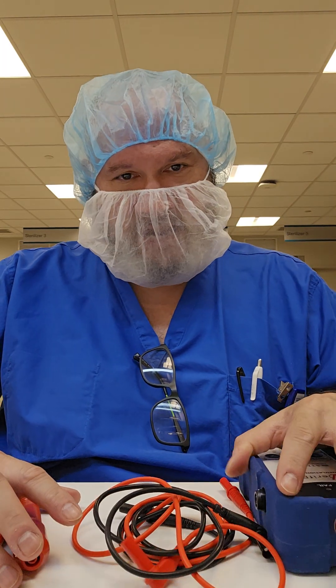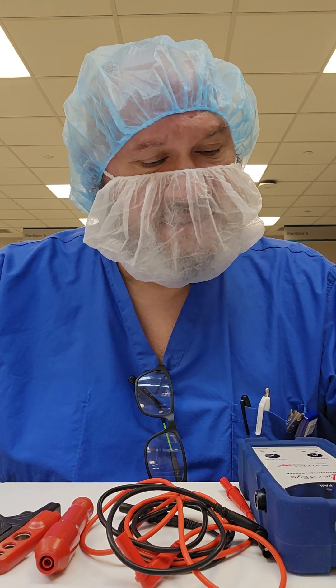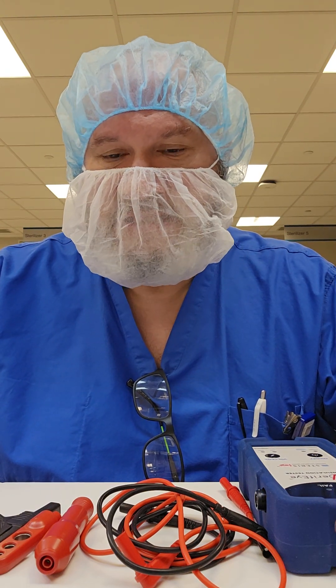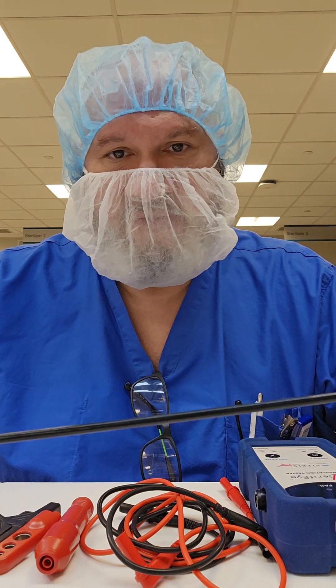What's going on guys? Welcome back to WDYD CSP — What Do You Do as a Central Sterile Processor? You can probably tell by the equipment in front of me that I'm about to start testing insulated instrumentation. These instruments specifically were sent out for repair, and they all happen to be laparoscopic instrumentation.